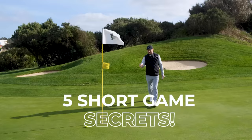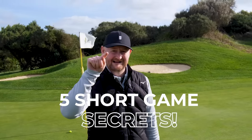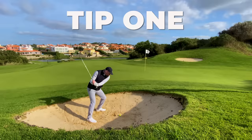If you want to hit little chips like that and get better with your short game, I've got five things that I want you to do. Let's have a look at number one.